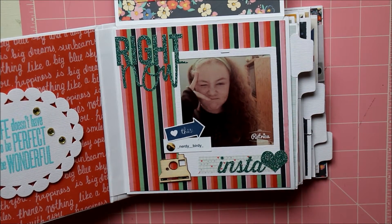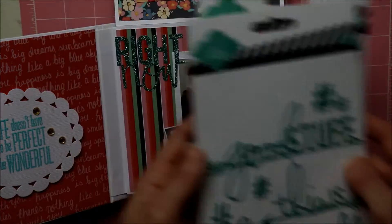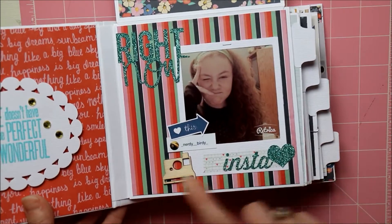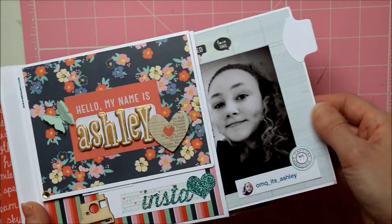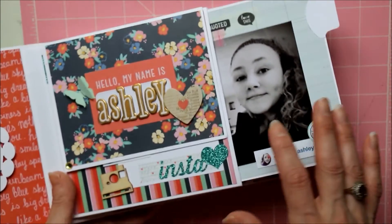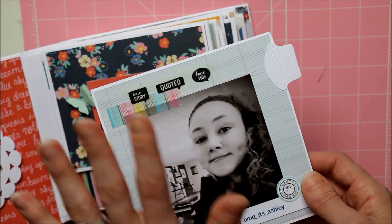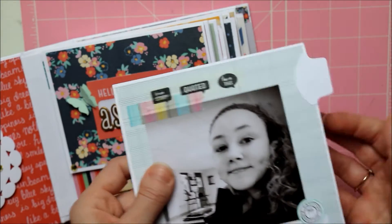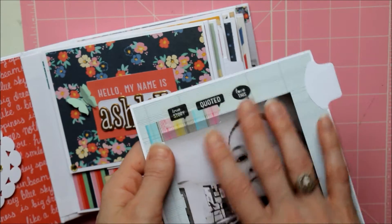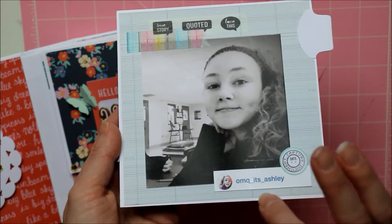I used a wood veneer, and each one of these pages has a photo mat. I used 65-pound cardstock as the base throughout this whole album. Once you add your colored coordinating pattern paper on top, it becomes nice and thick, so don't worry about your paper being too thin in the beginning — you're just going to mount everything on top and it makes it nice and sturdy. This is a picture of her at school, with another Instagram label and some washi tape.